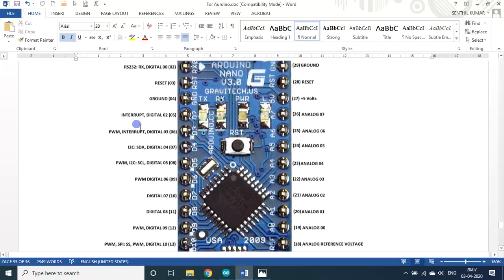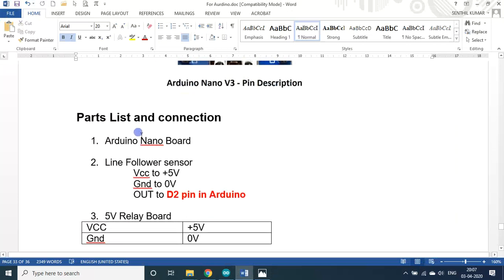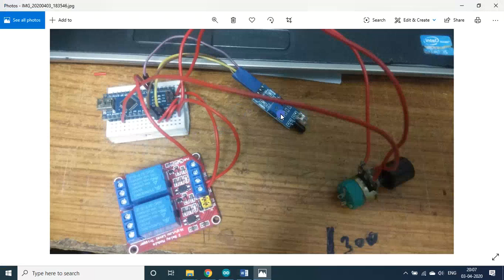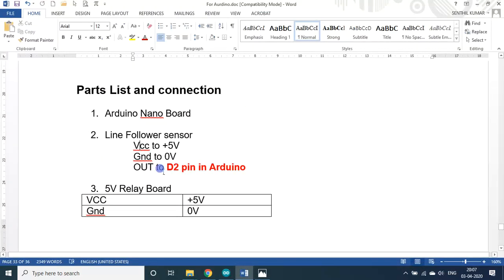As usual, the first part is the Arduino Nano board. The second part is the line sensor — it has three pins: one pin connected to VCC at 5 volts, ground connected to 0 volts, and the output or signal pin connected to the D2 pin.